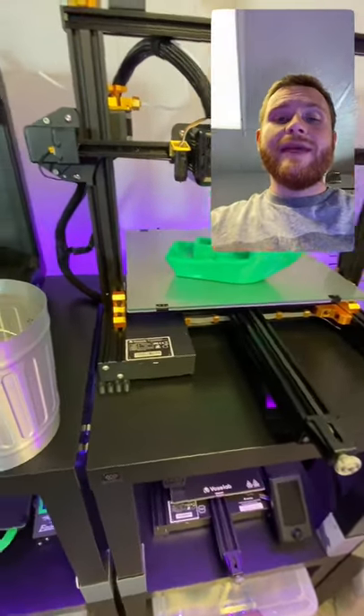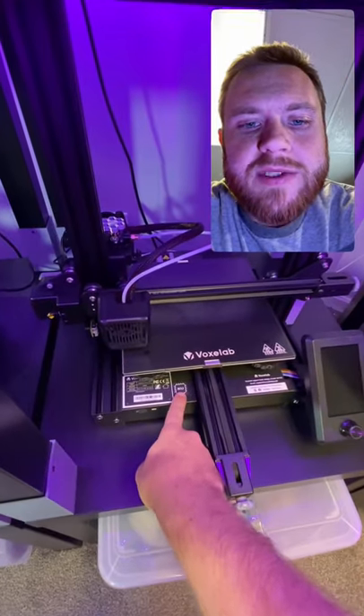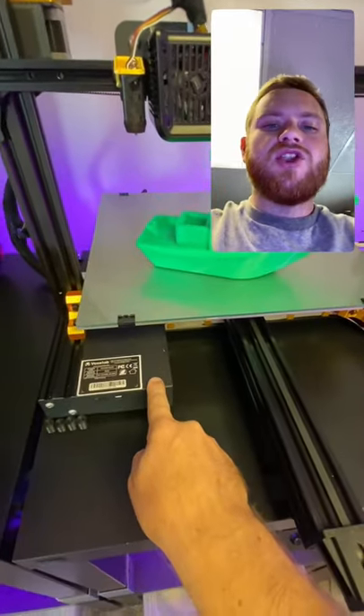A lot of people are asking how you can tell which chip you have on your Akila. Here's how: right on the front of your machine, you're either going to have an N32 or an H32 chip. If you don't have anything like that on your machine, you have a G32 chip.